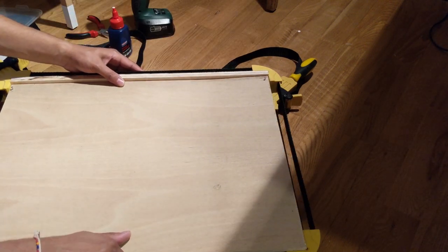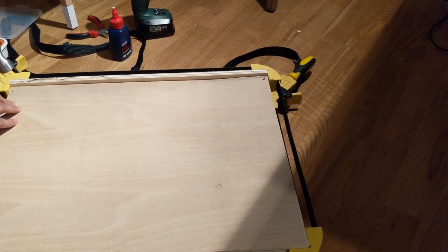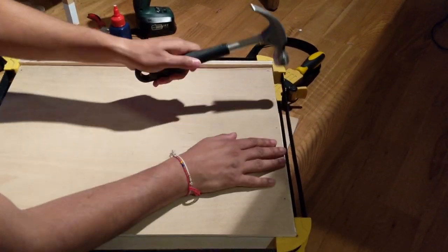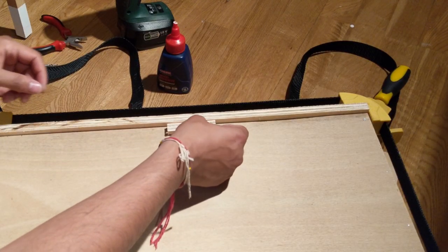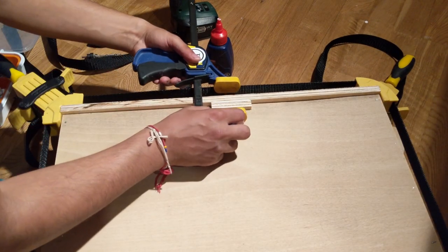The drawer bottom is 3mm ply and I decided to glue and nail it straight on. I drilled a couple of the nail holes initially just to make sure it was well aligned. I glued a couple of the small pieces I cut earlier just behind the drawer front to add some reinforcement and connect the front to the bottom. This piece also prevents the bottom from sagging at the front of the drawer.